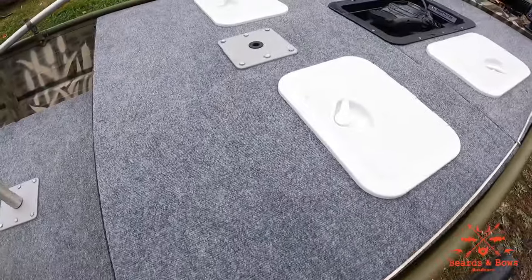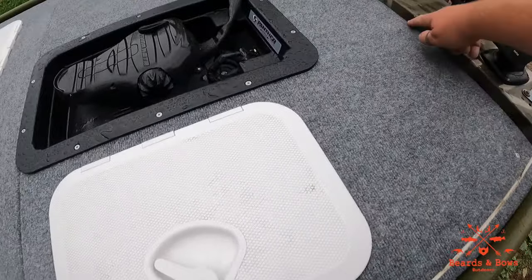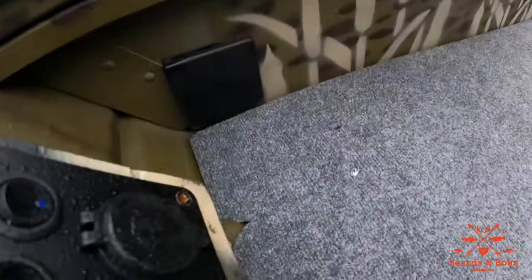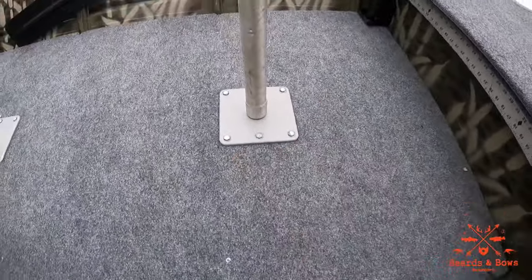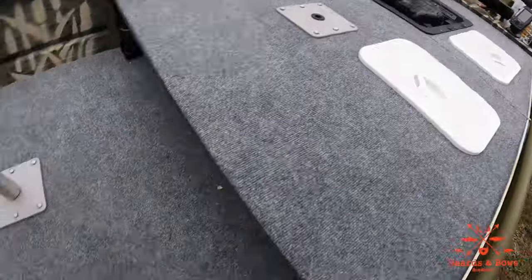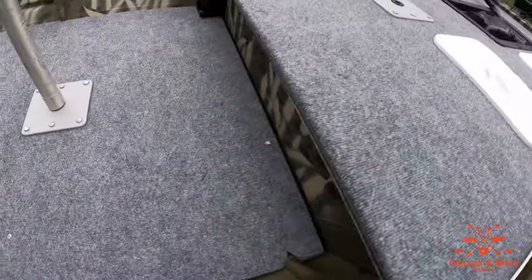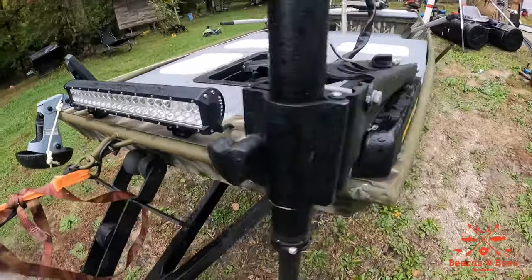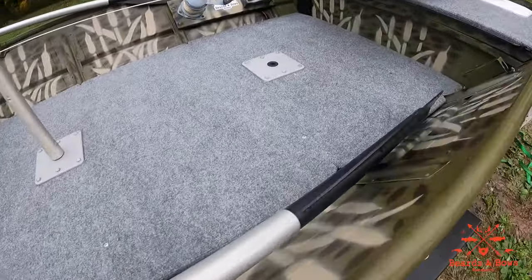My gas tank is within easy reach. I've added this for my stern light and a cleat over here. There's not too many mods left — I want to do an LED strip up here, one underneath here, and one under this lip for cabin lights. I might add a few more spotlights on the back that can pivot. But for the most part this boat is pretty much done. It's a really nice boat and I love taking it out on the water.